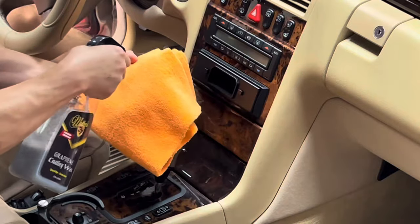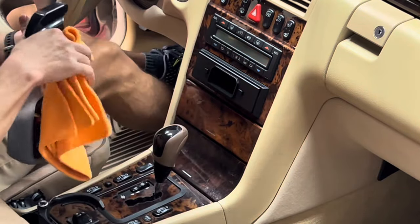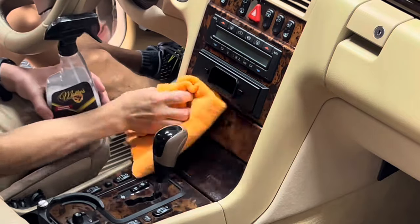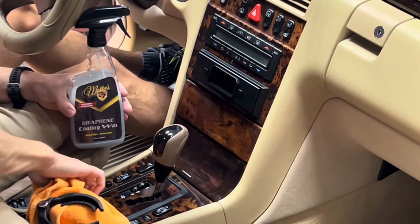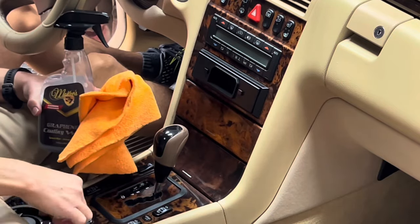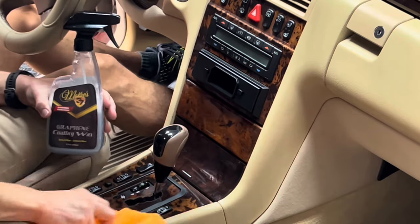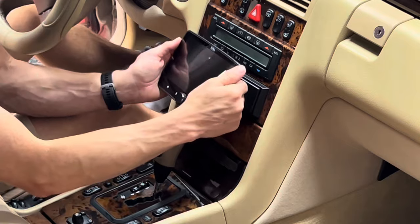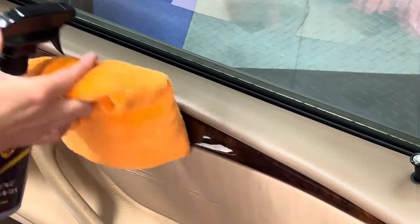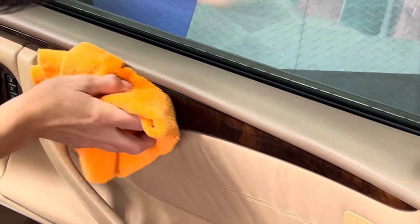The finishing touch on the interior was to use McKees 37 Graphene Coating Wax on all the wood trim. Whether it's real wood, a veneer, or plastic is beyond me, but the Graphene Coating Wax enhanced it and gave it a nice high-gloss finish that's really slick and will help repel dust. I also installed a modern radio with Apple CarPlay and navigation. I treated the wood trim on the door panel as well, and it made a big difference — the wood trim really popped.